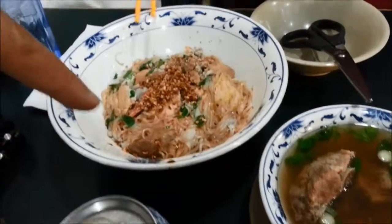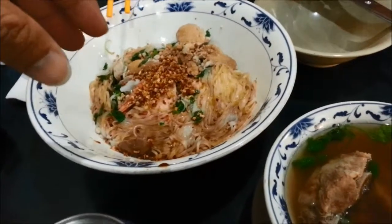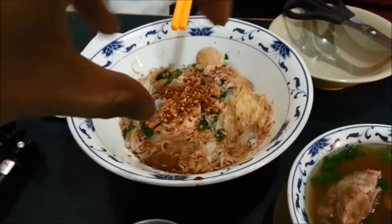This is the same version but it's called dry, so the soup is by itself right here. In this one you put soy sauce and hot sauce, whatever you want.